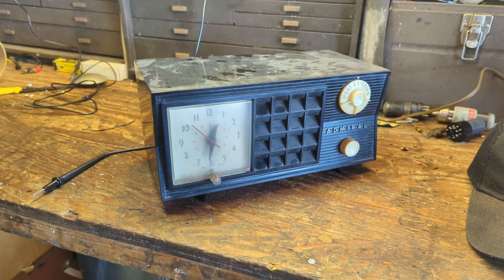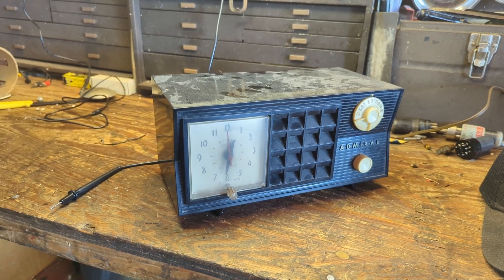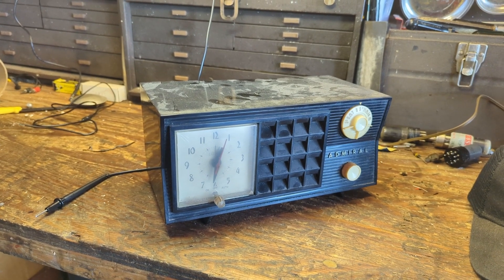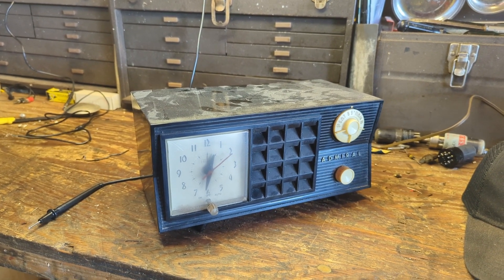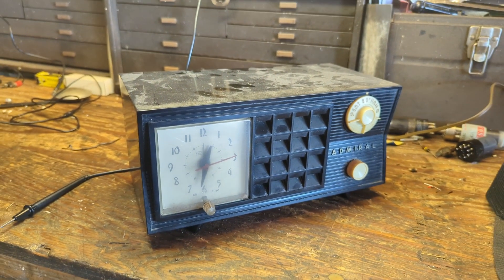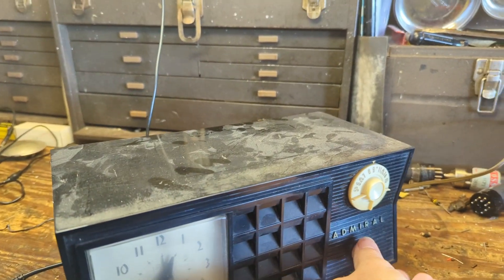Hello everybody and welcome to another exciting episode of Radiorama — except this probably won't be that exciting because it's just a four-tube Admiral clock radio with a not-so-exciting cabinet. The bakelite is not in great shape, condition unknown, but we do know the clock is working, so let's go ahead and let it rip and see what it will do.